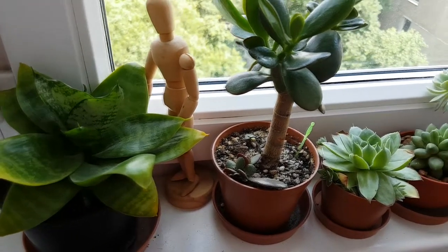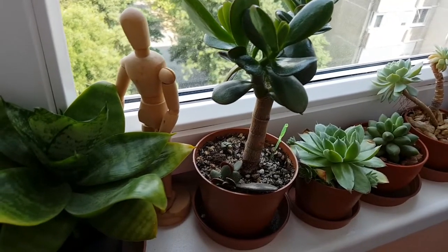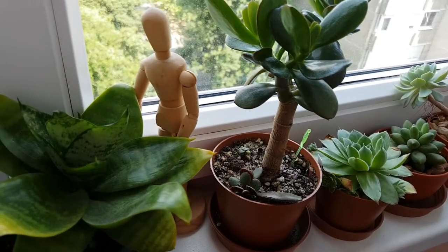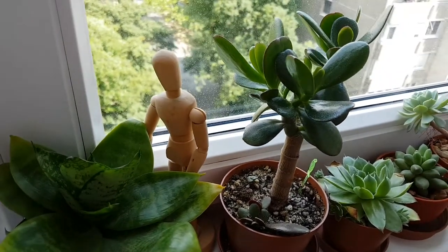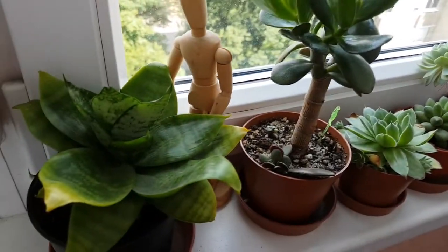Hi everyone, Audrey-Anne here. This is the last part of the plant tour series. These are my plants in the living room. I will show them to you starting from the left.